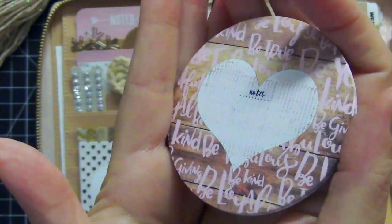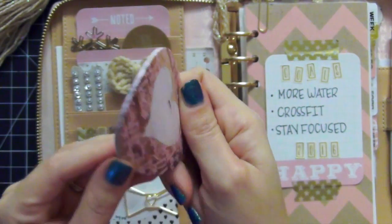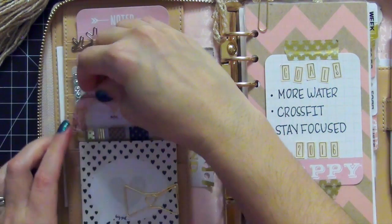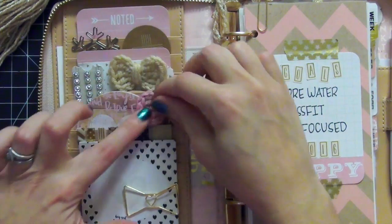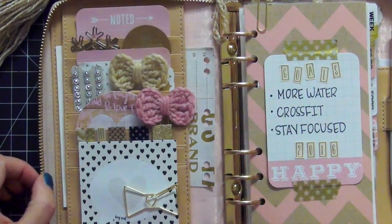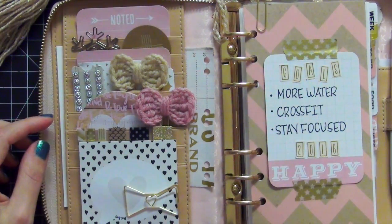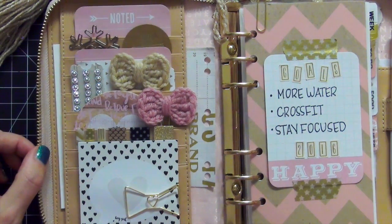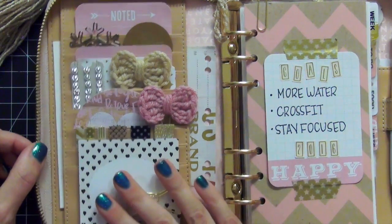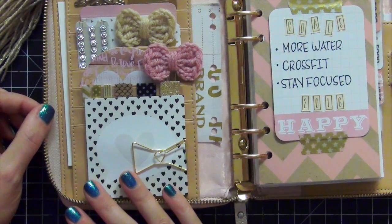I also have this notepad from the Planner Society. I love this notepad — I actually use it. I'm kind of scared to use the rest of it because I'm going to miss it so much when it's finished. But believe it or not, that is one of my goals for 2016: I will no longer be hoarding planner supplies — I want to be using them. I know some of you have the same problem: you purchase an item and like it so much that you don't want to use it because you want to keep it forever. That is not a good thing, because it's just sad to purchase an item and then it never gets to be used. So my goal for 2016 is no longer hoarding products — I'm going to actually start using them.